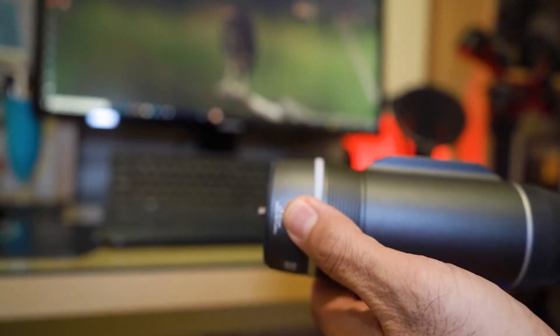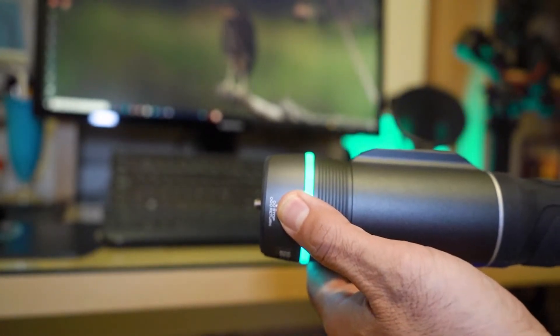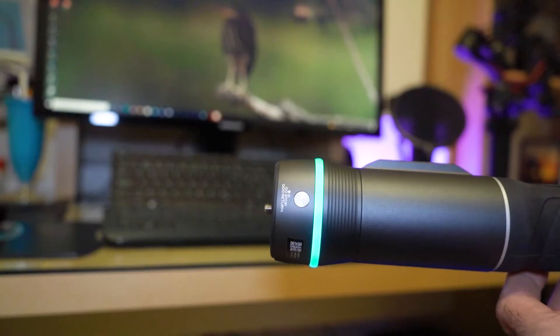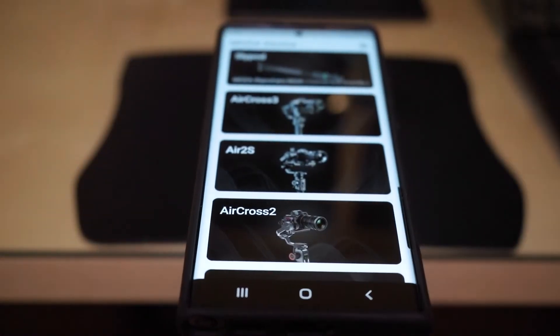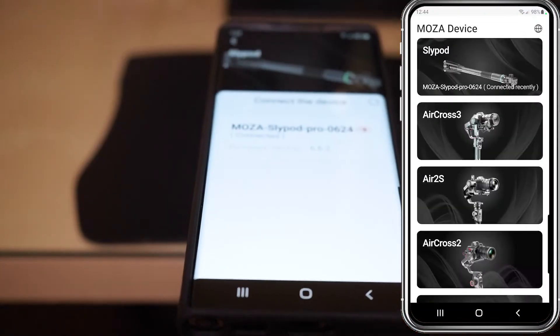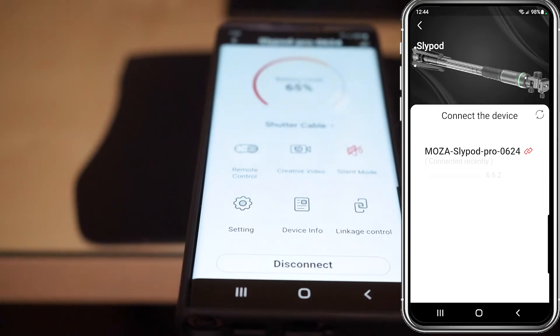To turn on the Slypod, you just hold the power button for three seconds. To connect to the Slypod, you go to the Moza Master app, choose the Slypod — Moza Slypod — and it will connect right away.